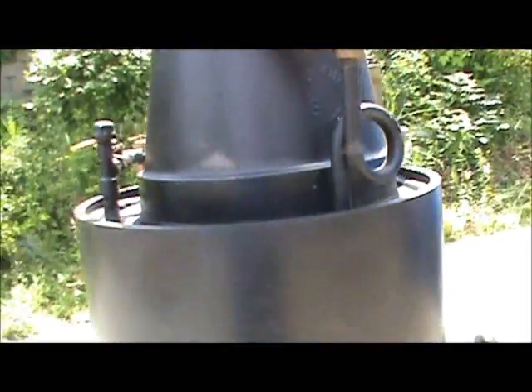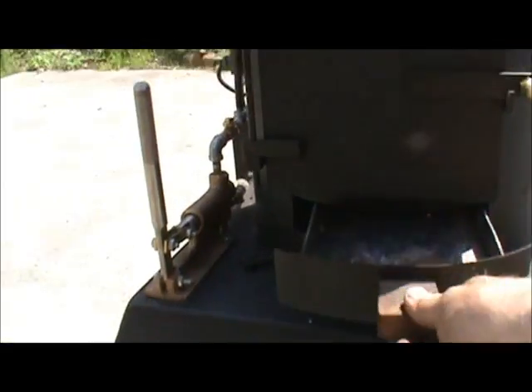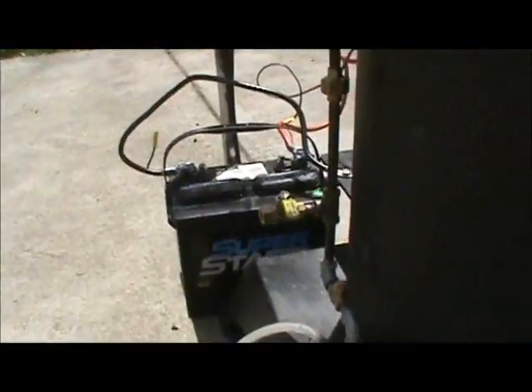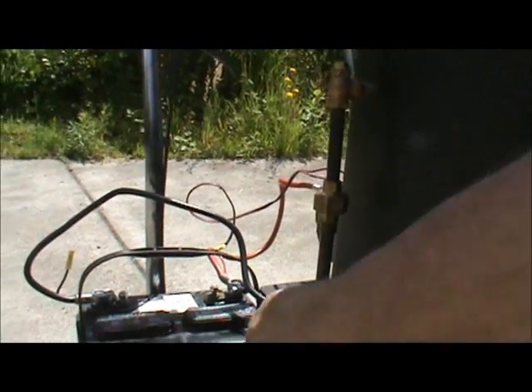It's got a blower on it — turn that on for draft. Ball ash pan gives it a real good draft. Hand pump, and there's an airlock valve to get all the air out of it that way, so then everything you're pumping goes right into the boiler.